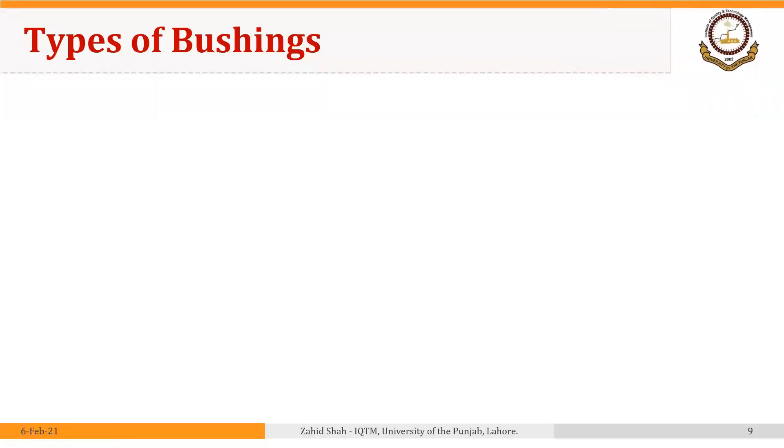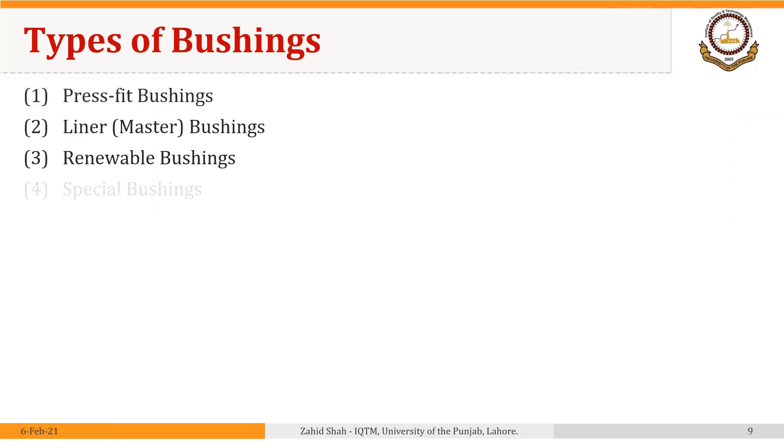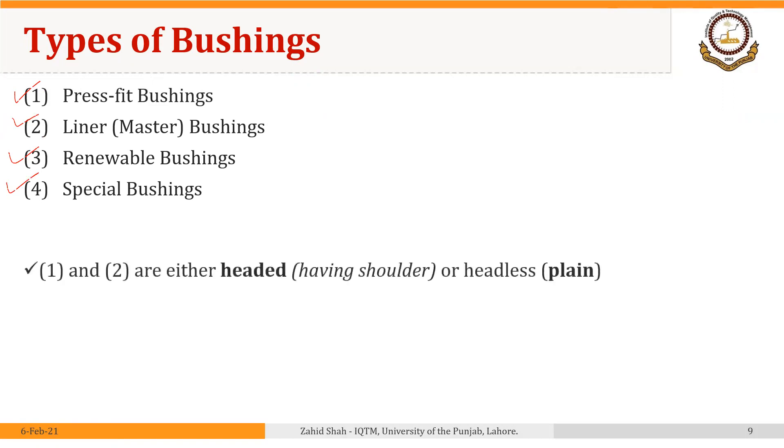Welcome back. We are going to start our discussion on types of bushings, and we will discuss four types: press fit bushings, liner or master bushings, renewable bushings, and special bushings. The first and second — press fit bushings and liner bushings — could be headed or shoulder type, or they could be headless or plain bushings.